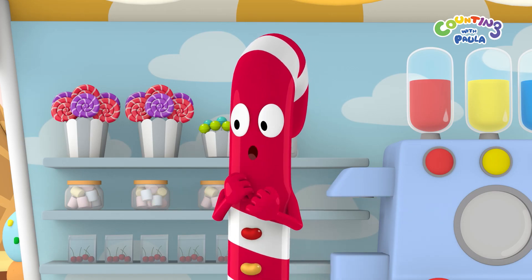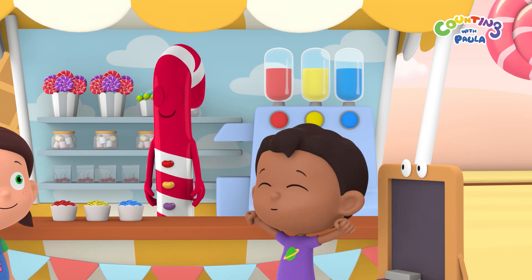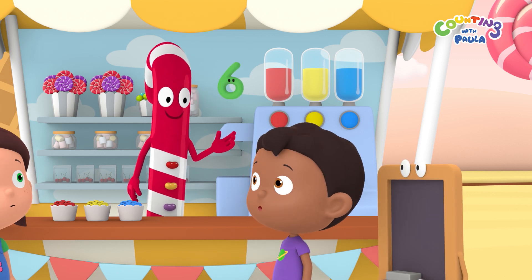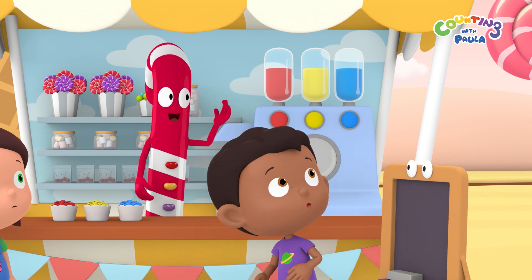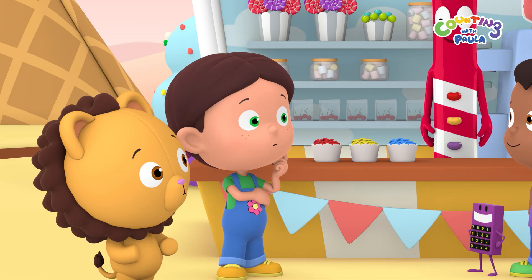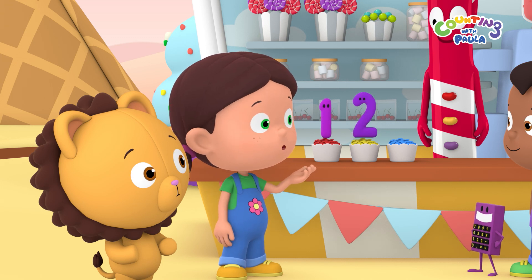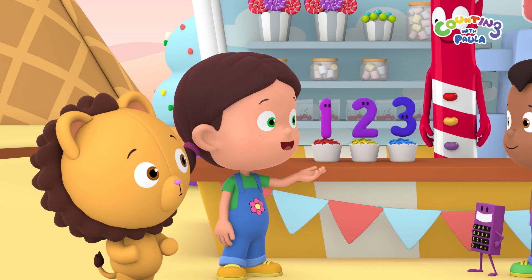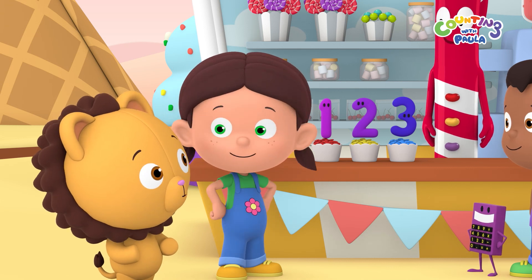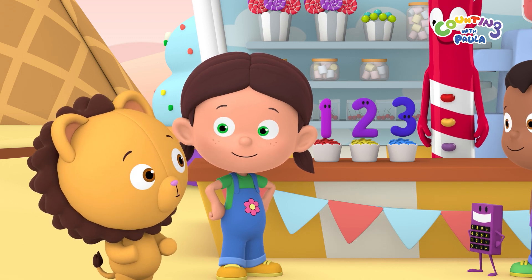Choco and Sweet's birthdays are coming soon. So I've asked Mr. Baker to bake two chocolate cakes for them. But Mr. Baker needs six different colored candies to decorate the cakes with, and I only have one, two, three colors — red, yellow, and blue. Maybe we can use the color mixing we learned in the playroom. If we mix blue and yellow, we get green.